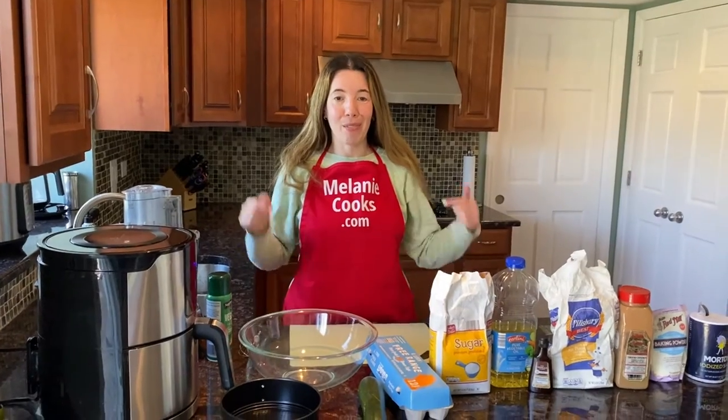Hello friends, I'm Melanie from melaniecooks.com and today I'll be making zucchini bread in the air fryer.